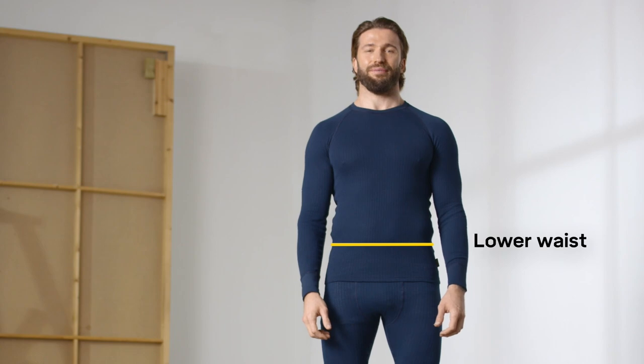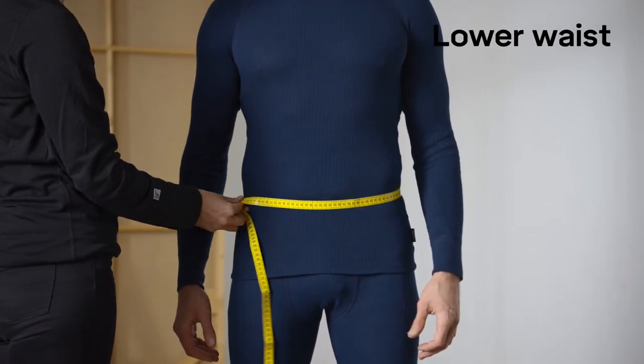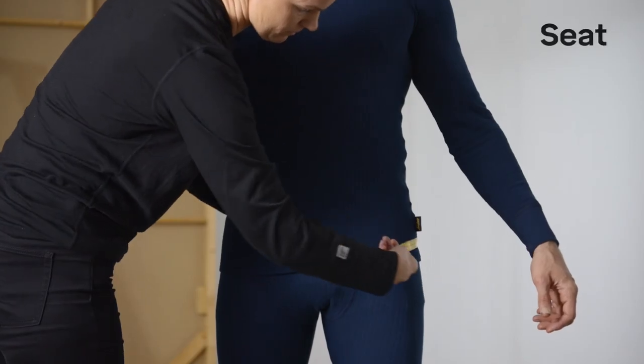Measure where you would normally wear a belt. Remember to always hold the measuring tape close to the body. Then measure around your seat at the widest place.